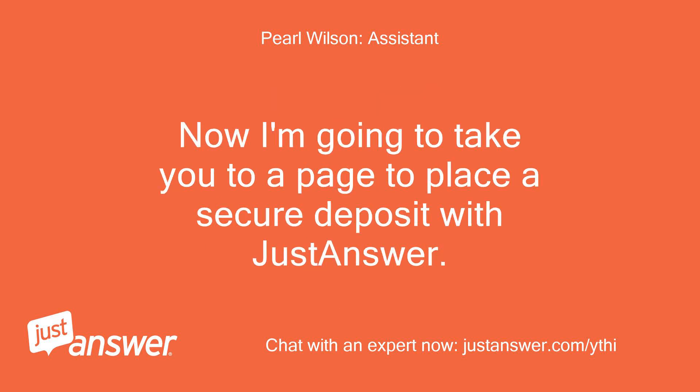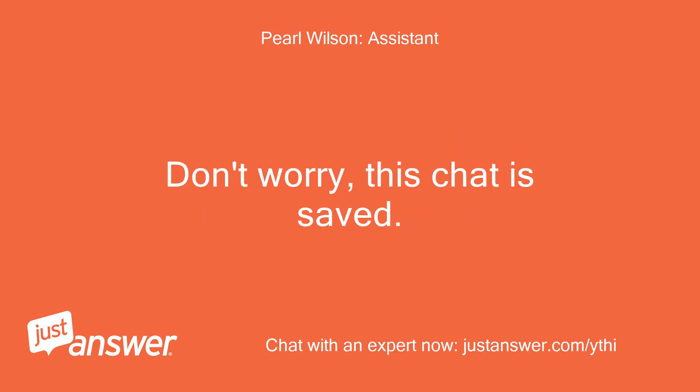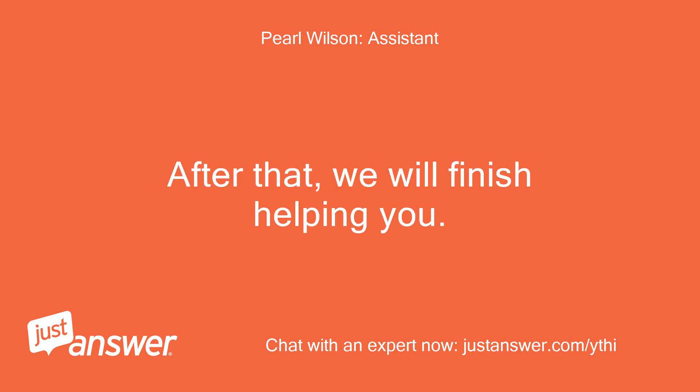Now I'm going to take you to a page to place a secure deposit with JustAnswer. Don't worry, this chat is saved. After that, we will finish helping you.